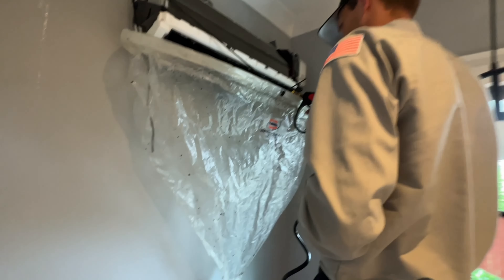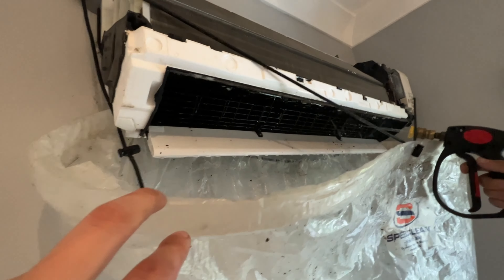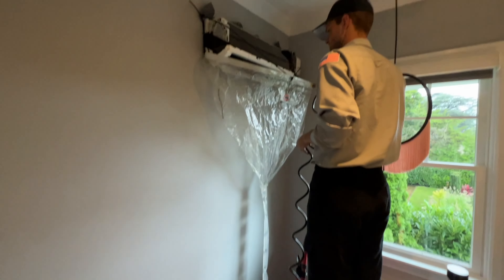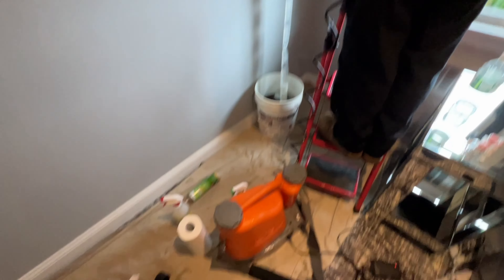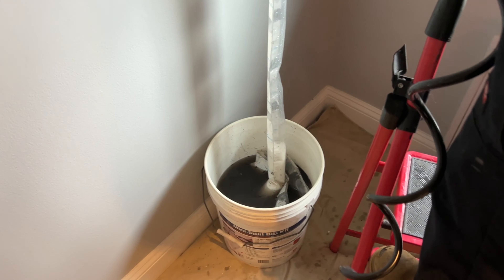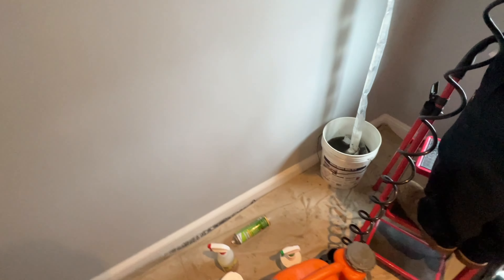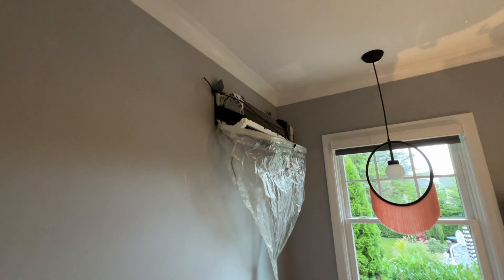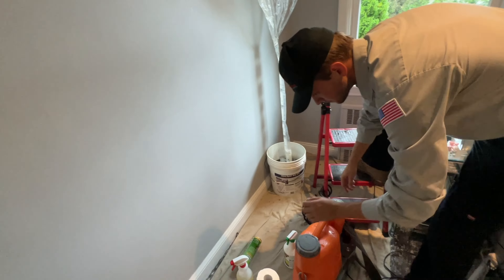We'll try to move it a little. It's still pulling black out of this thing. Peter rinsed it off really really well — you can see how dark that water is once again. But now it's nice and clean.